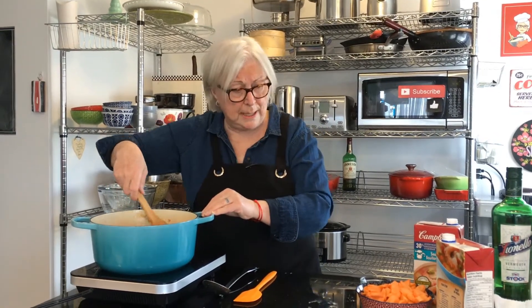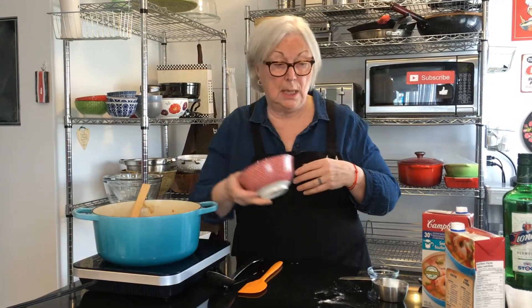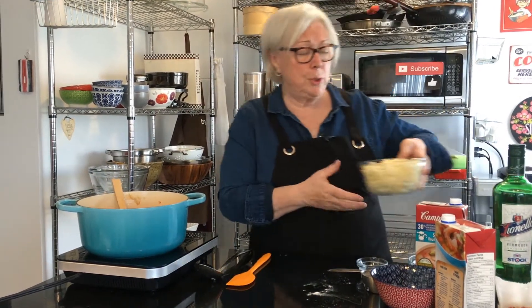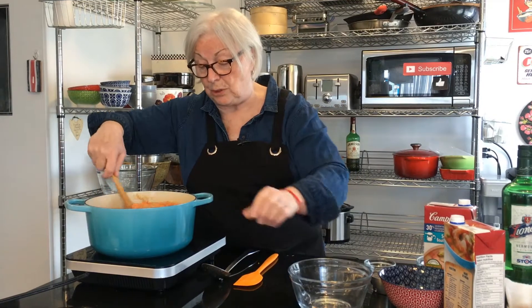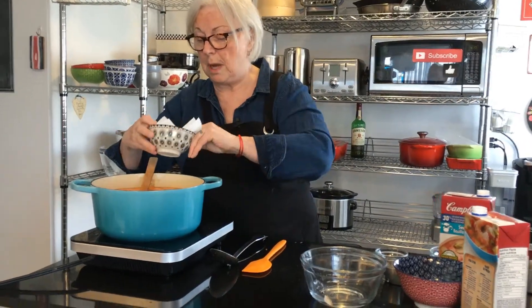Now I'm going to add two large carrots and two celery stalks — sliced, not diced, because this is a chowder and you want to taste them. A cup of corn goes in too — this was frozen but you can use canned. And two pounds of potatoes cut into bite-sized pieces — that works out to about four large or six medium potatoes. I'm also putting the pancetta back in. Look at how much this is going to be!